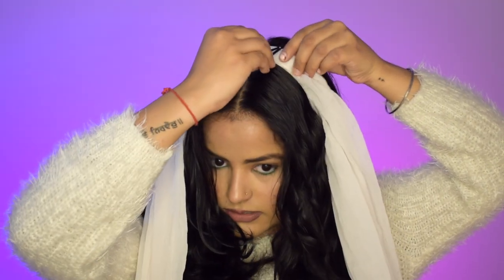Now you have to secure the dupatta at the center of your head using bobby pins, tic-tac pins, or even a clutcher — you just need to secure it so it does not move and your curls stay in place. I'll now show you two methods, one on each side, so you can see the difference between them.